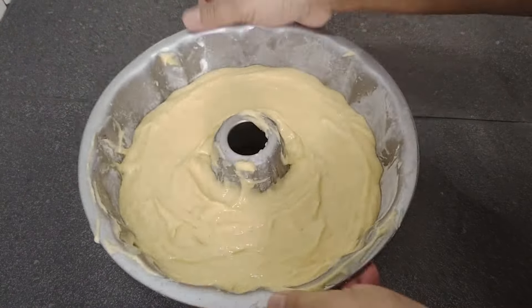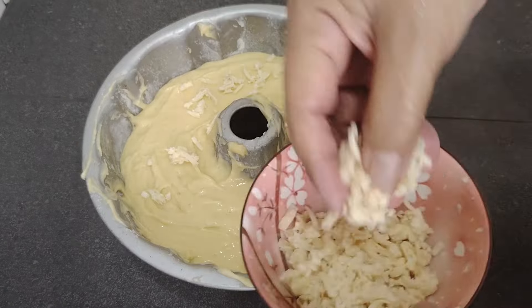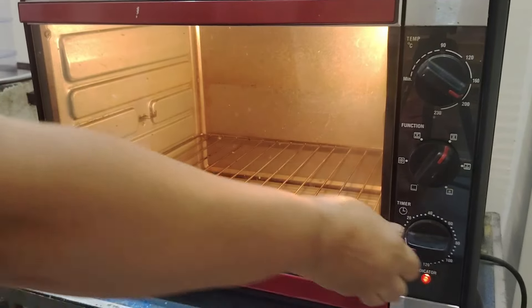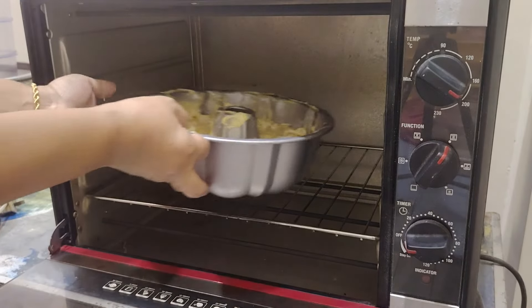Setelah itu, hentak-hentakan supaya adonan rata. Taburkan dengan keju atau kismis atau badam cincang, terserah bunda-bunda. Kita bakar dalam oven selama 40 minit dengan panas 180 derajat Celsius.